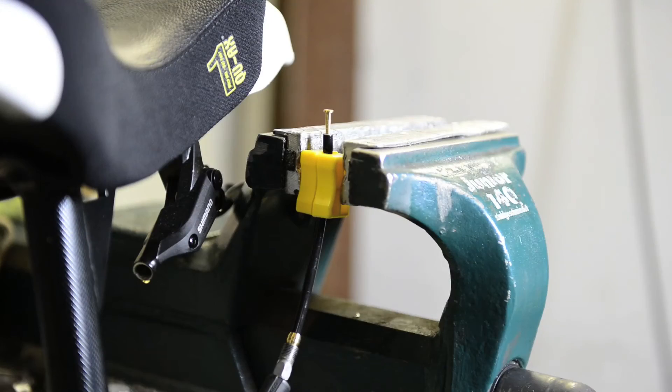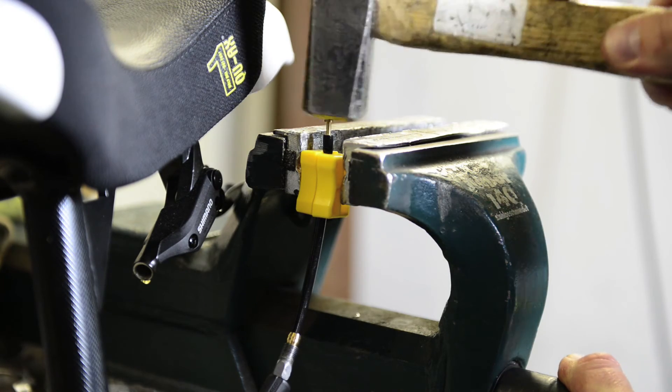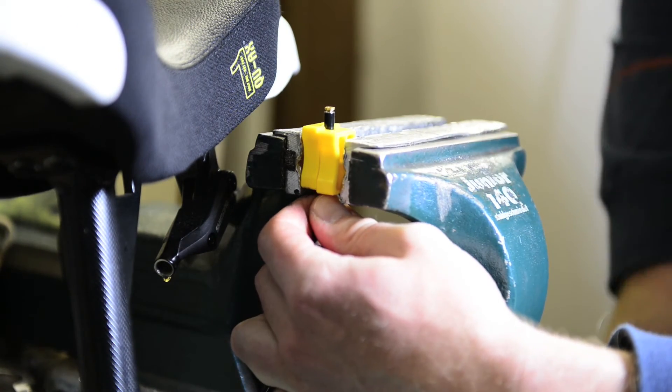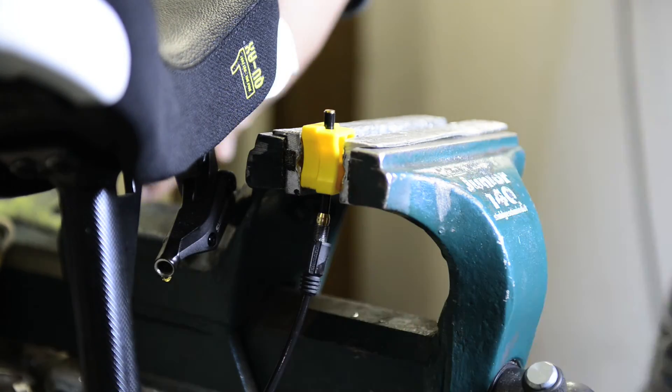Now I've taken the yellow blocks and locked the hose in the vise. I'm putting the insert into the tube with a little hammer. I'll have to readjust it to insert it totally until it's fully sunk in the hose. That's it.